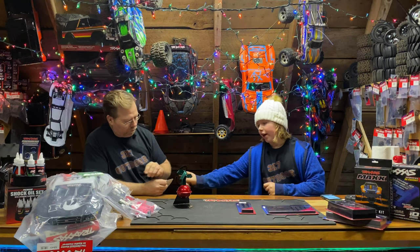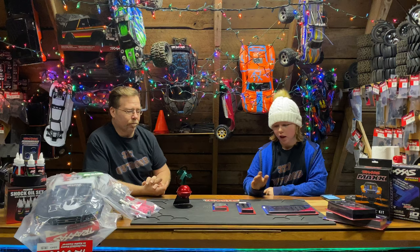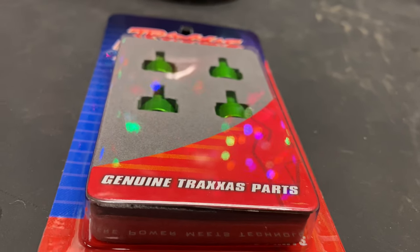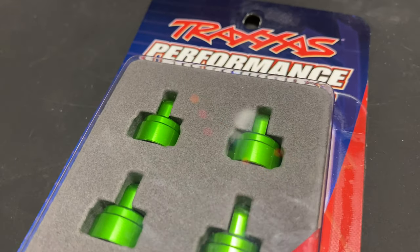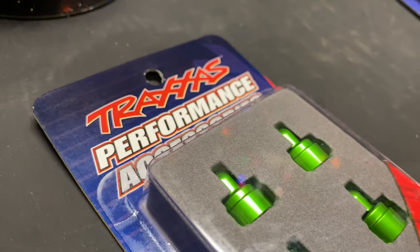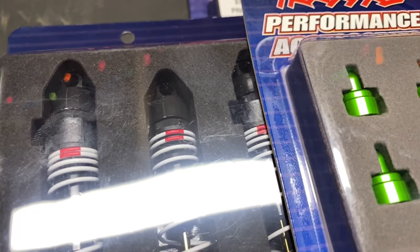Along with that we have the colored anodized aluminum shock caps. We would get those for any vehicle — you need to get them. Because the plastic ones do tend to pop off now and then, and these just have just enough bite that they don't come off much.